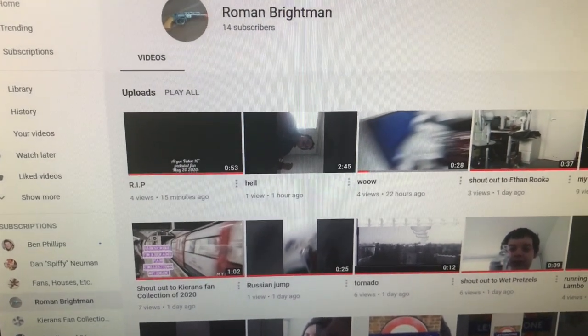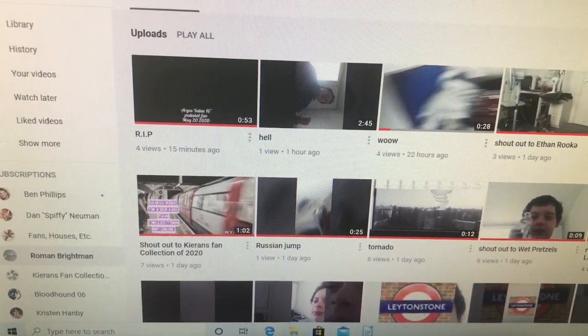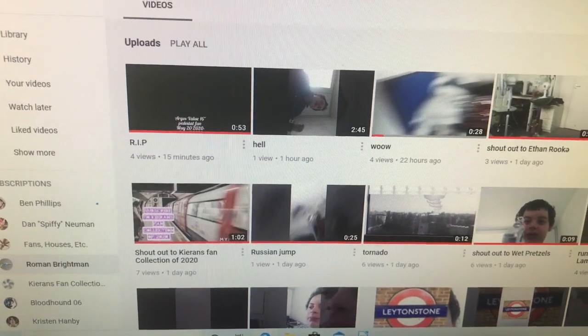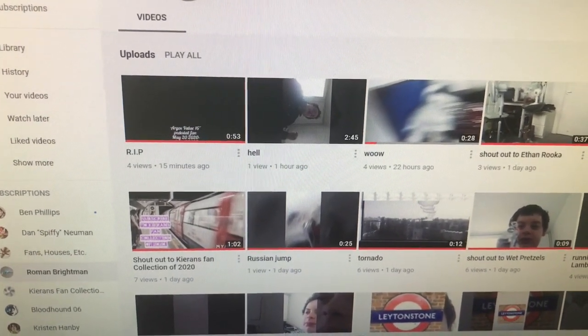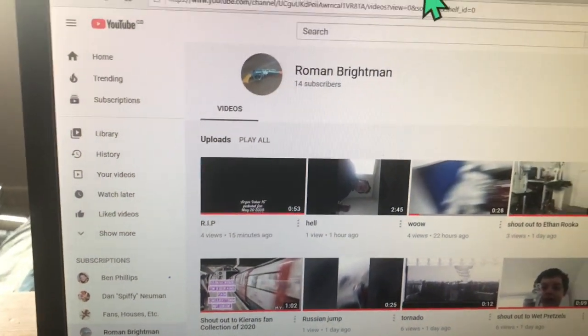Apparently his mum took away his other fan - I think the Daewoo one. That's all I'm going to say about that. Now I'm going to check out these two videos, because I don't think I've watched these two videos.